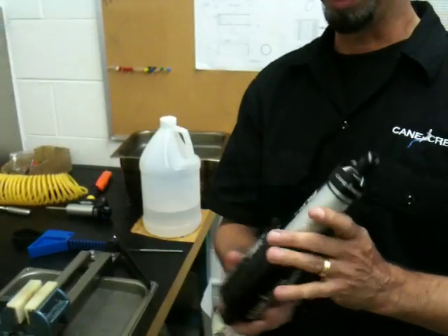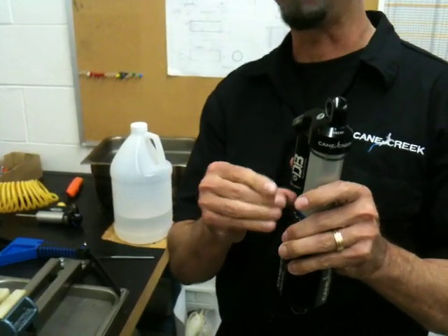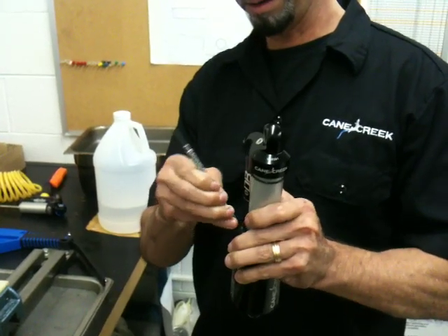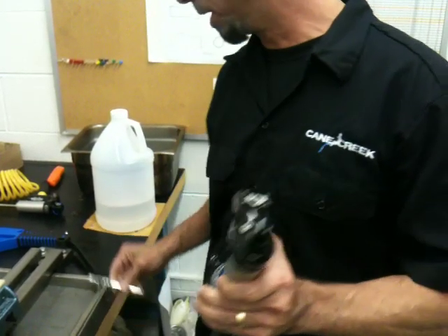Step one would be the obvious — remove the air from the shock. Depress your air valve; there's no air in this shock.